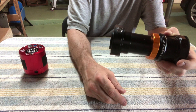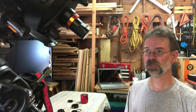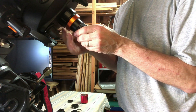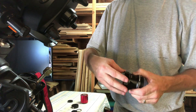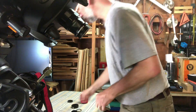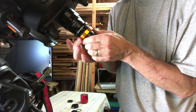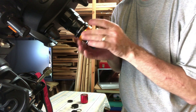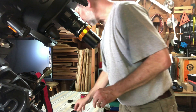Now I'm going to do it for real on the telescope. First we take the visual T-adapter off, take the cover plate off, and put the focal reducer on. Next, the T-adapter screws right onto this. I do it carefully — I don't want to strip the threads. Snug it up.